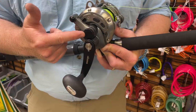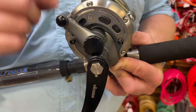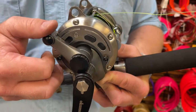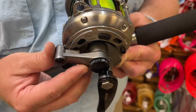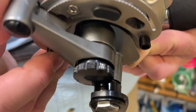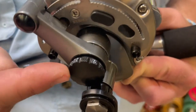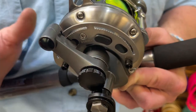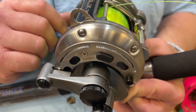You also have this knob — this is your preset knob. This knob should only be turned when you're setting your drag. You do not turn this during the fighting of a fish, and you never want to turn this unless the reel is in free spool. If the drag is engaged, you can actually watch the little distance here — as soon as I move this, that moves out. There's a spacing there. As soon as I put this drag in gear, this is under tension. This screws into the main shaft of the spool, so if I try to turn this while it's under tension, it can actually damage the reel. Only turn your preset when you're setting your drag, and only do it when you have it in free spool.